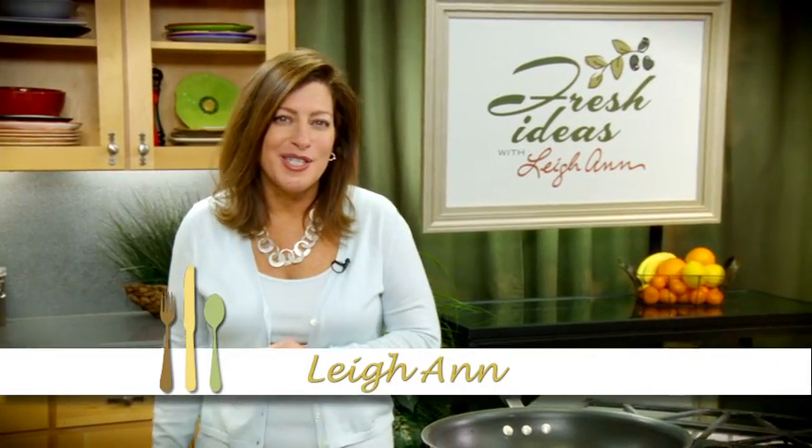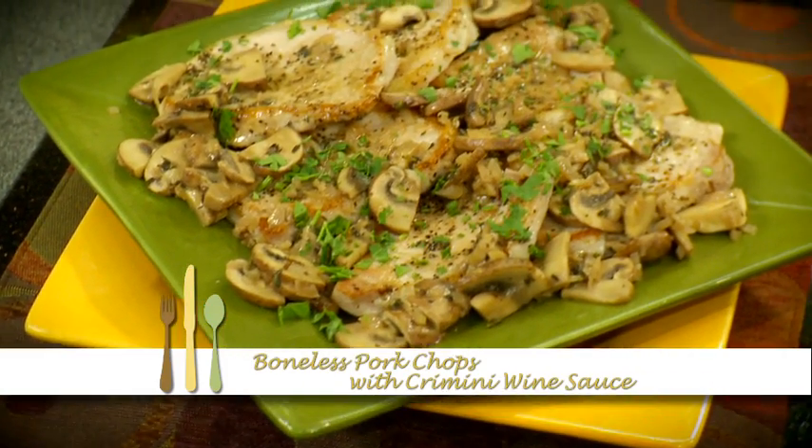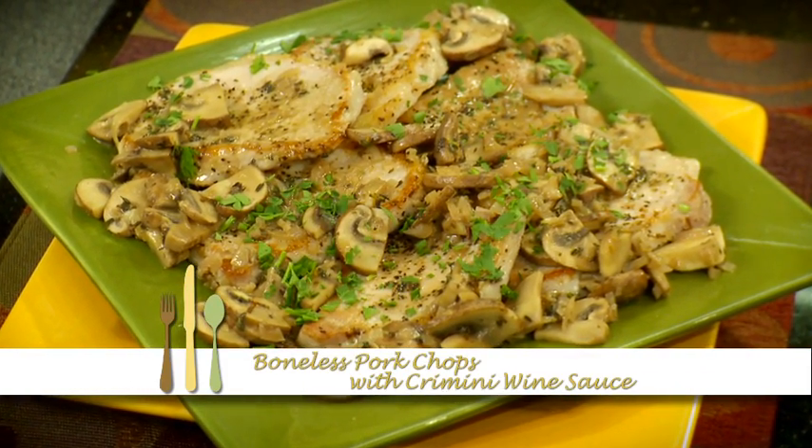Boneless pork chops with cremini wine sauce. Hi, I'm Leanne. Cremini mushrooms and Dijon mustard make this dish one of my favorites. It's quick to prepare and delicious.